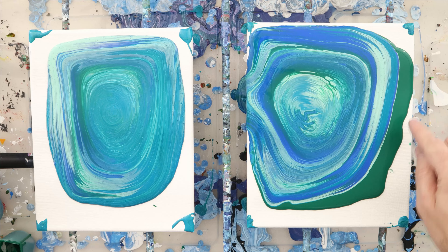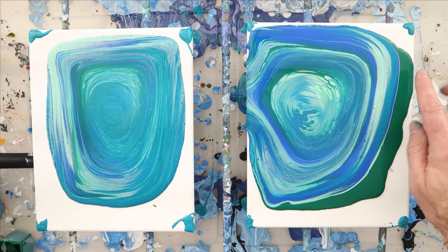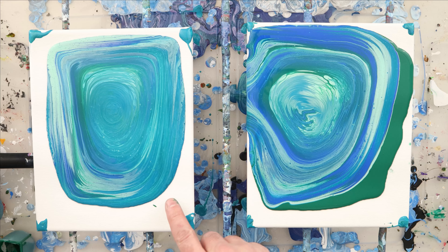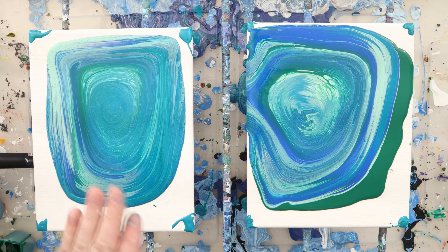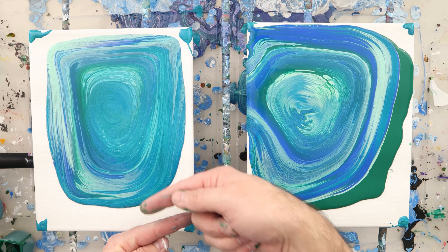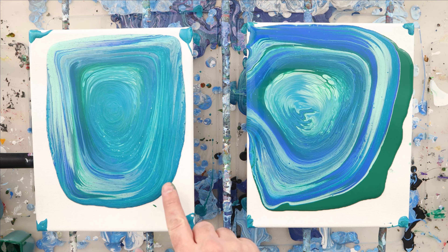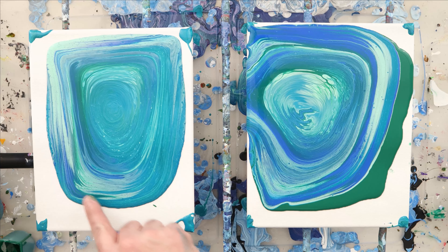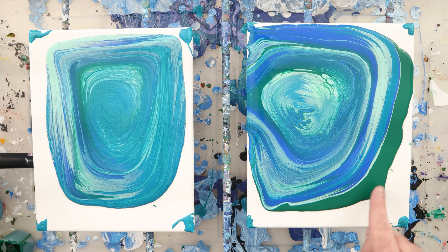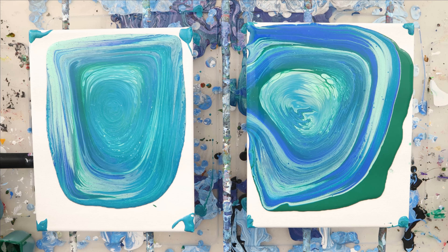For those of you that have been here before in the Pouring Nation, welcome back. For those of you that are new, this is what I do on my channel — I do experiments so that you and I can learn and we can all save money, save time, and get to those beautiful acrylic pours faster. If this is the type of content you want, please like, subscribe, and hit the bell notification for our weekly videos. Also, how do you use base coats to change the look of your paintings? Let us know in the comments below so we can all learn together.